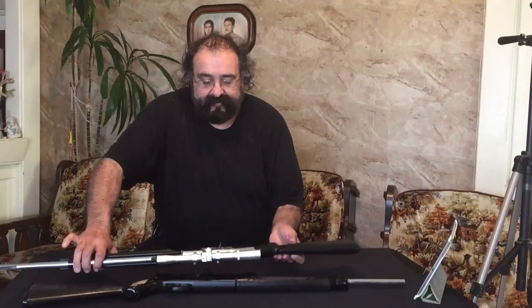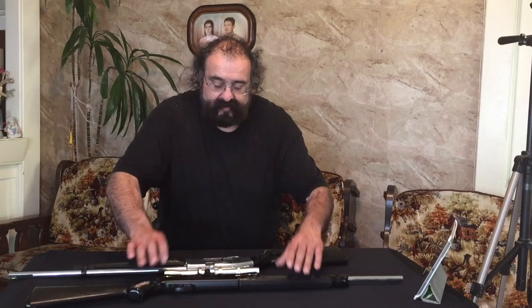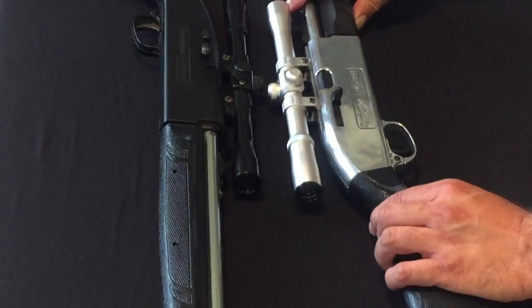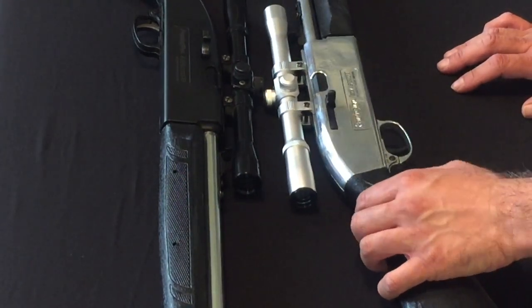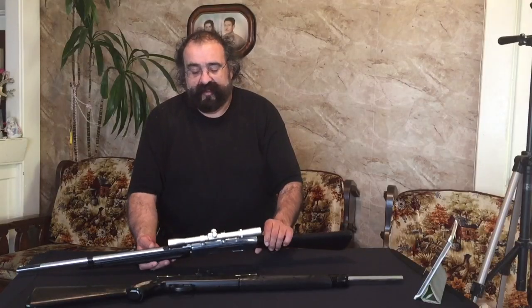Here are both guns — the polished-out version and the non-polished version. Now we'll go out and shoot these for you guys.